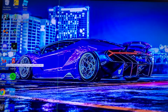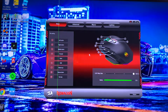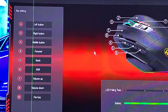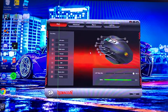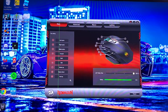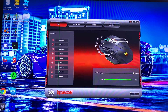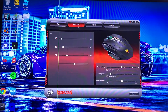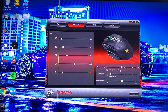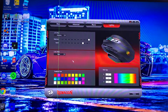I named it 'Mouse RGB Thing' in the software, but here's the software — it's cool. There are key settings, battery info, and the polling rate even on wireless is 1,000 Hz, which is really really good.